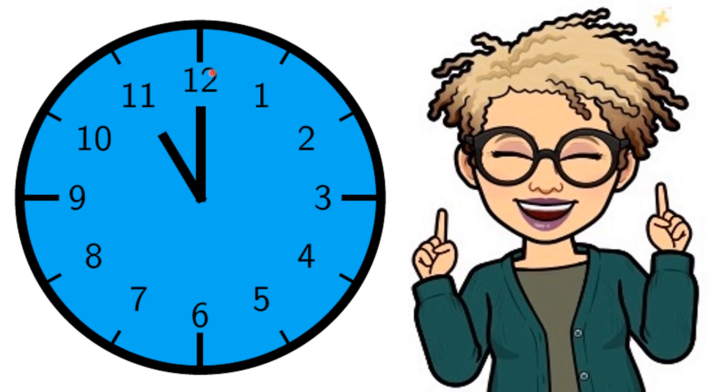Well, if you said the longhand tells the minutes, you are absolutely right. And if you said the shorthand tells the hour, you are one smart cookie and you should kiss your brain.